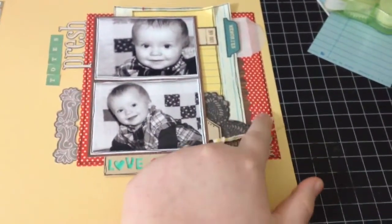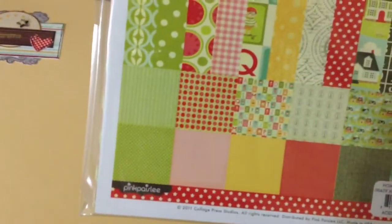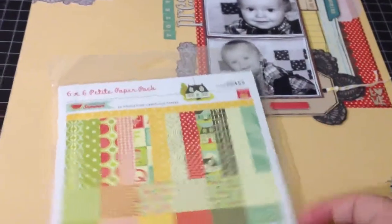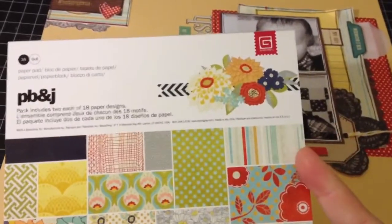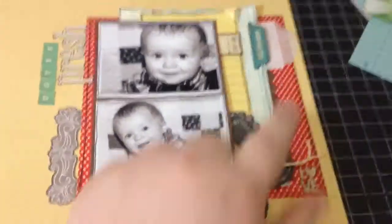Starting here, this is a piece of paper from Pink Paisley — Hometown Summer — it's this star paper right here. And then this paper here, and some more up here, is from the Basic Gray PB&J collection. And then up here I used a little punch of some Sassafras woodgrain paper.